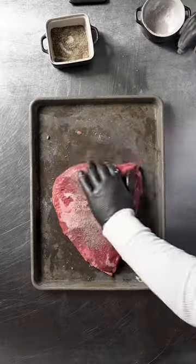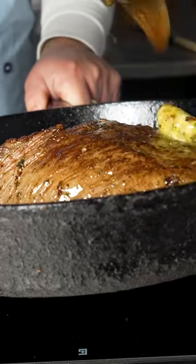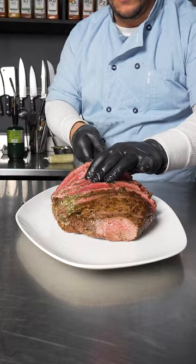This is Tyson fresh meats culotte. I'm searing it in a cast iron pan and basting with anchovy herb butter, and I'll finish it in the oven until it reaches an internal temperature of 125 degrees Fahrenheit.